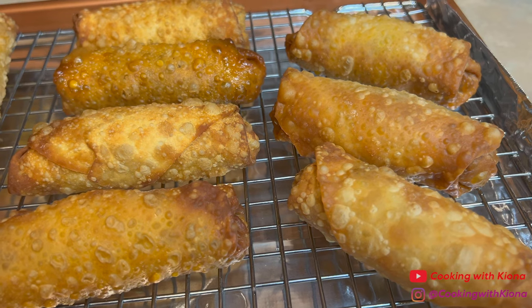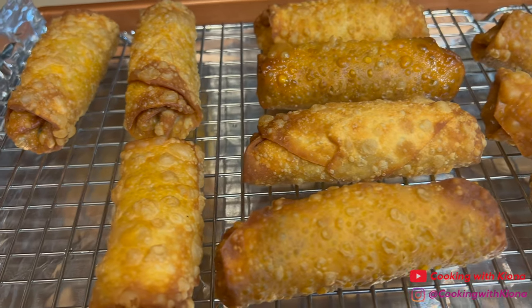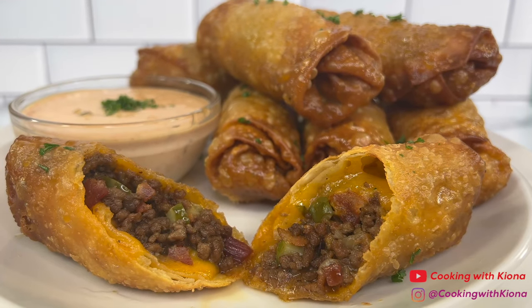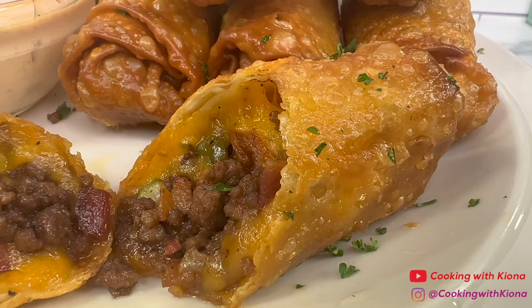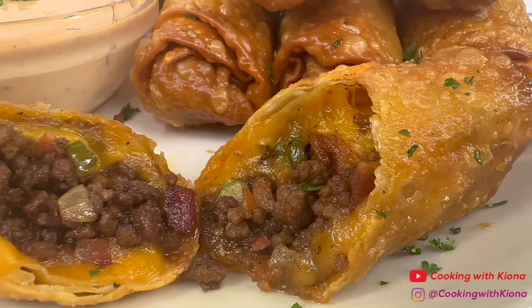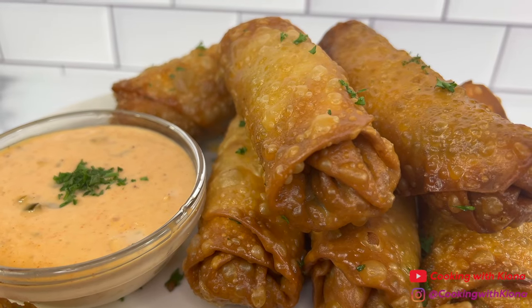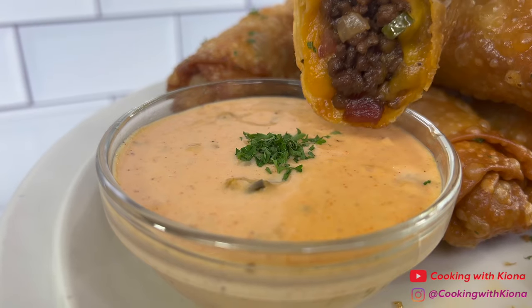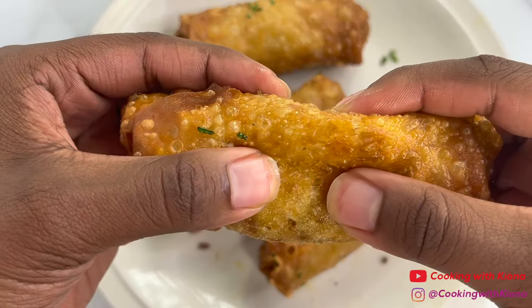Once you finish frying your egg rolls you can go ahead and enjoy, and this is the finished result. These egg rolls are crispy, cheesy, and taste delicious. The beef is well seasoned and the egg rolls taste great with the dipping sauce. Alright, that's it for this video, thank you guys so much for watching. Everything I used in this video will be down in the description below. Don't forget to like, comment, and subscribe. Bye!